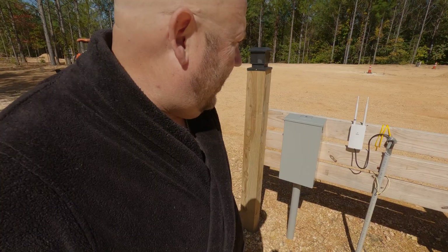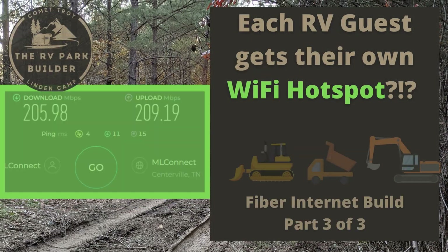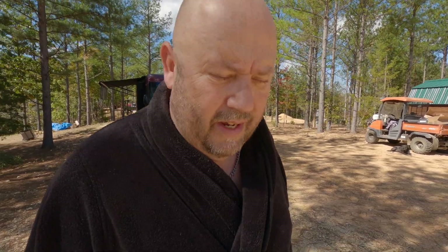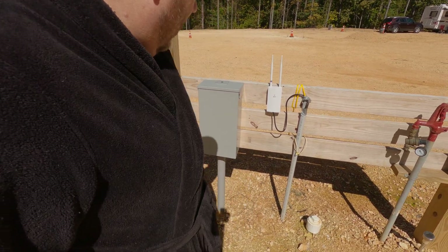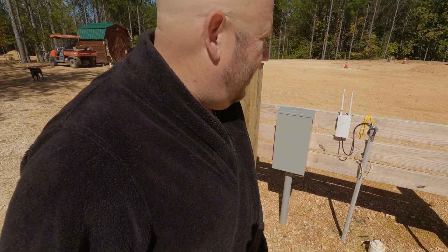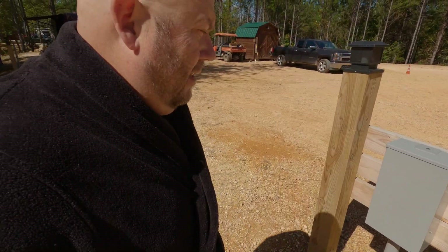There really isn't that many parts — only about six different parts to put this all together. This is Hef the IT Guy coming to you from Harmony Ridge RV Park. This is a Wi-Fi router that we are installing at each RV site, so each RV guest will have their own dedicated Wi-Fi hotspot at the pedestal.